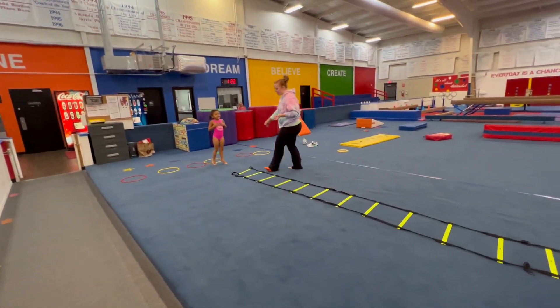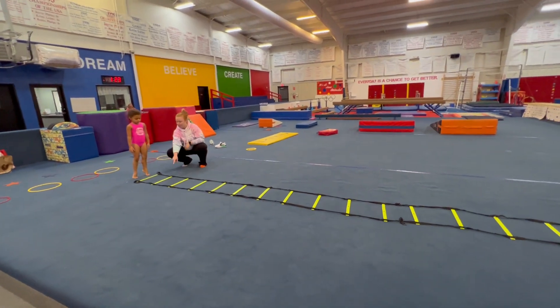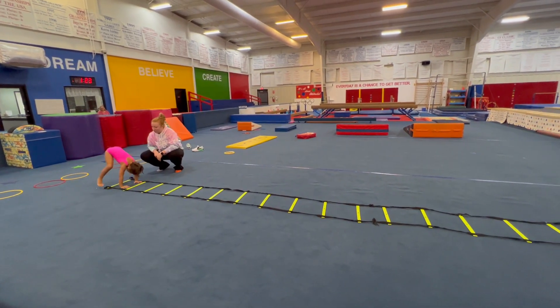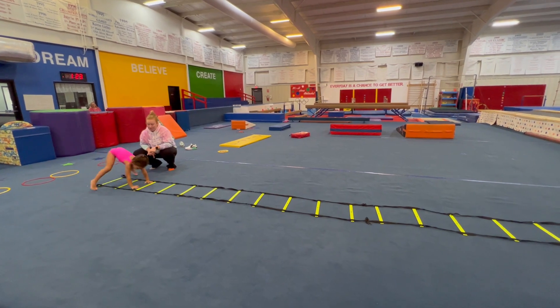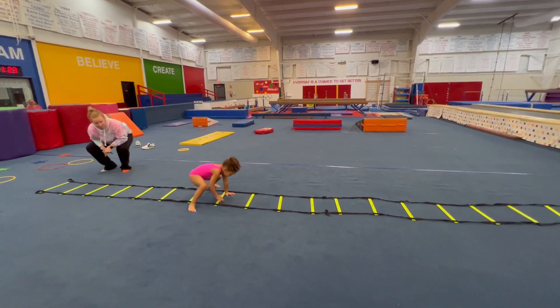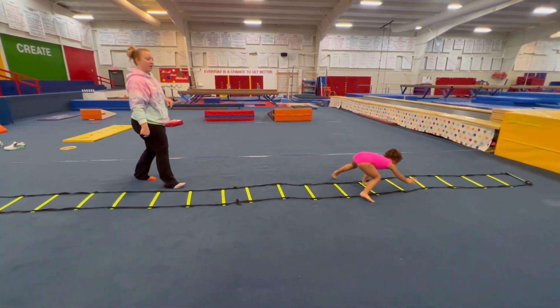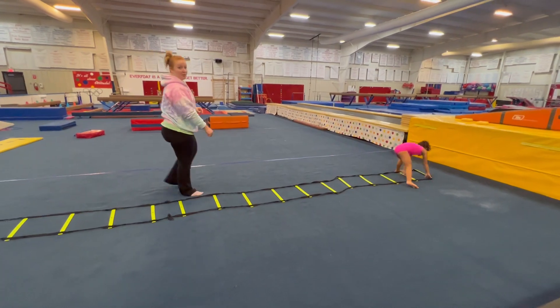The last one is kind of like bear crawls, but instead she's going to do a bear hop. Her hands are going to go on the inside, feet go on the outside, and she's going to hop both hands, then feet — hands, then feet, hands, then feet. Really try to get them to hop and move hands at the same time. And that's it for this.